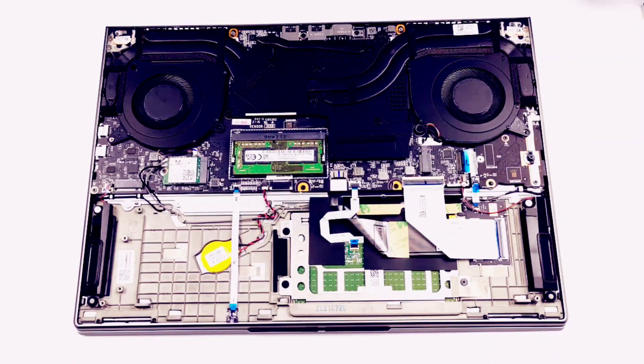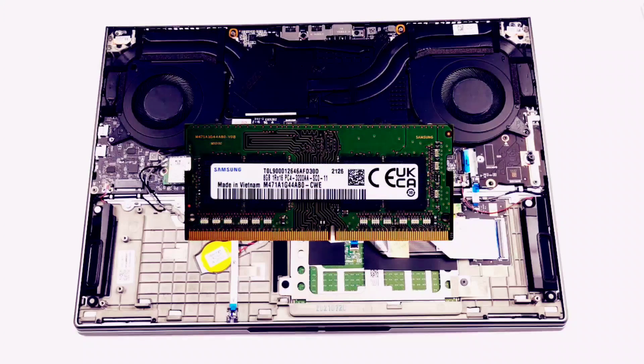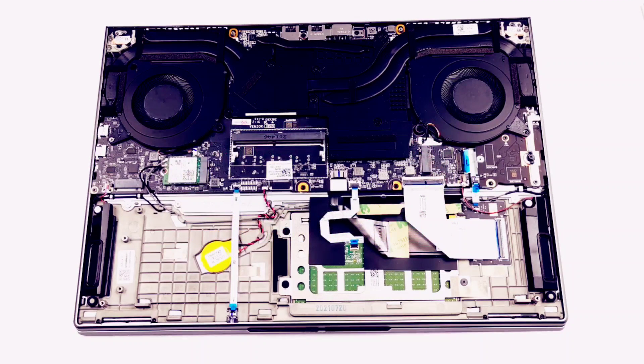In terms of memory, you get one SODIMM slot for expansion. In addition to that, there are either 8 or 16GB of soldered DDR4 RAM.